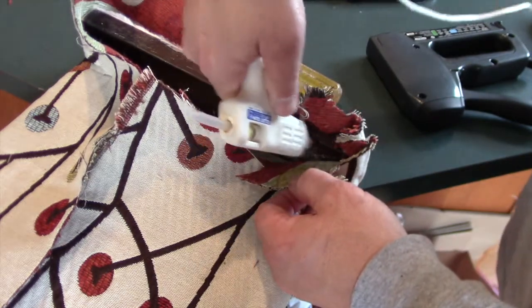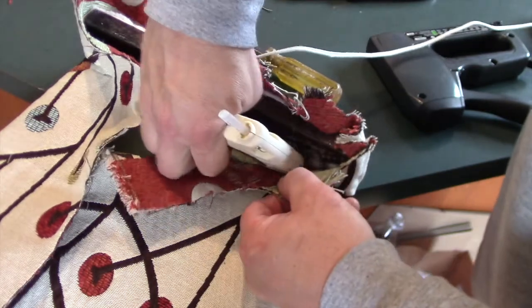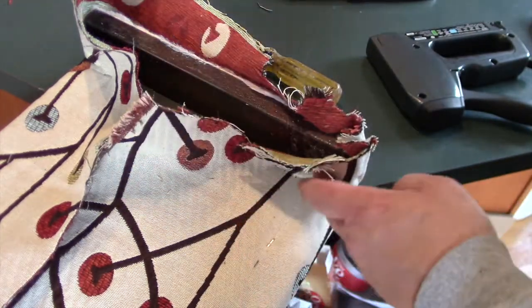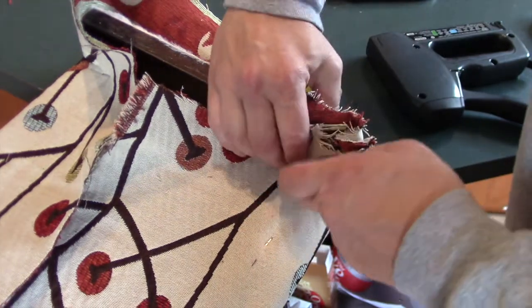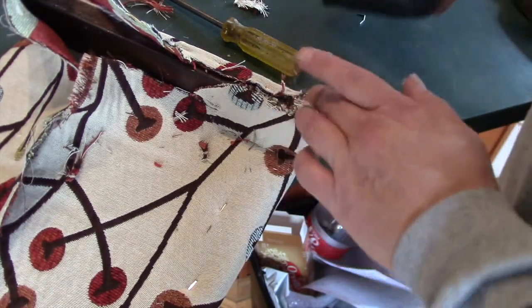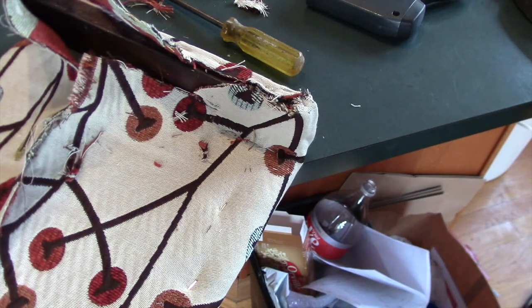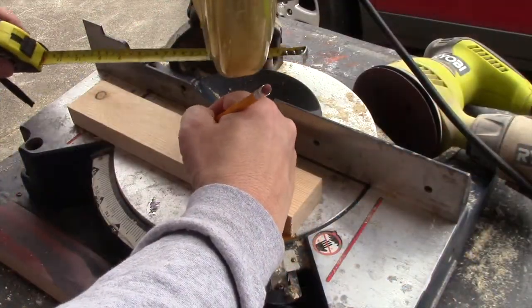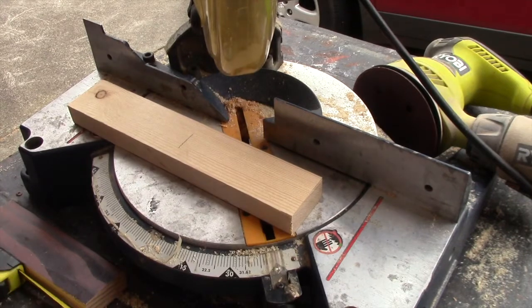We even used a little bit of hot glue here and there to make the fabric conform to the inner corners of the cornice board. This is the back side of the window treatment — it will be facing the wall. The fabric is a little rough looking here but you'll never see it, and most of it will be covered by a French cleat, which is really easy to make.